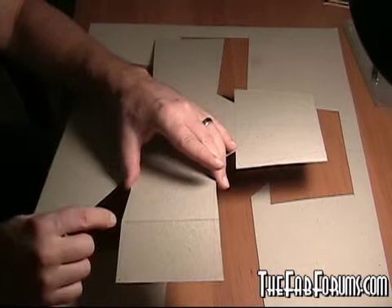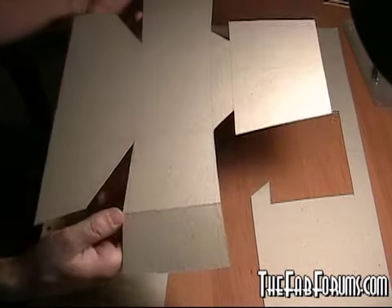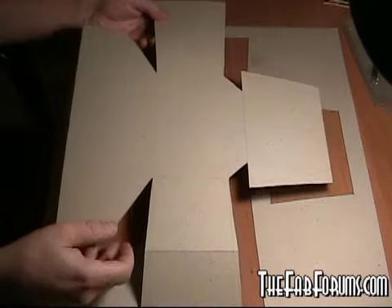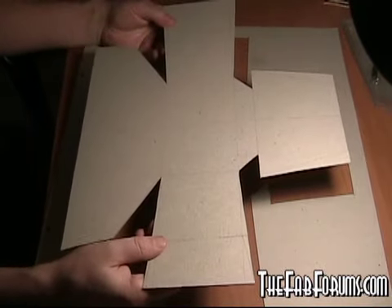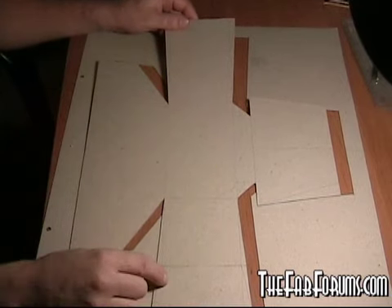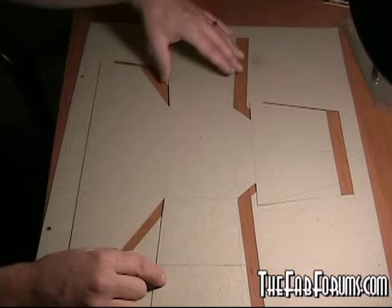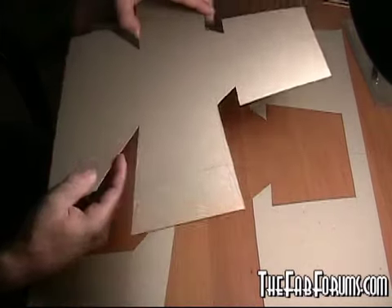I've already scored it. You can see that it bends pretty easily on that straight line there. So what I'm going to do now is pop it out — it's a two-dimensional image. I'm usually pretty good at figuring this out, so we'll see how this thing comes together. It may not work at all, but we'll figure it out.